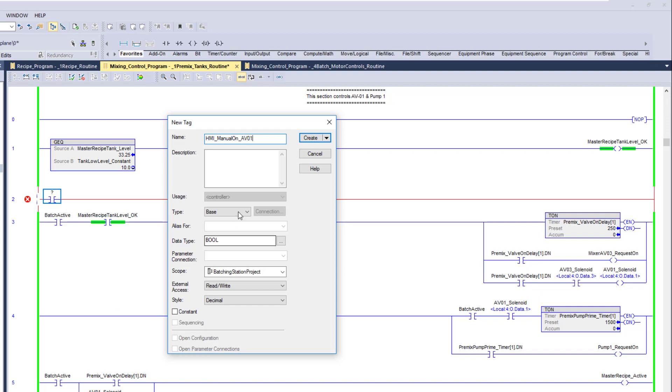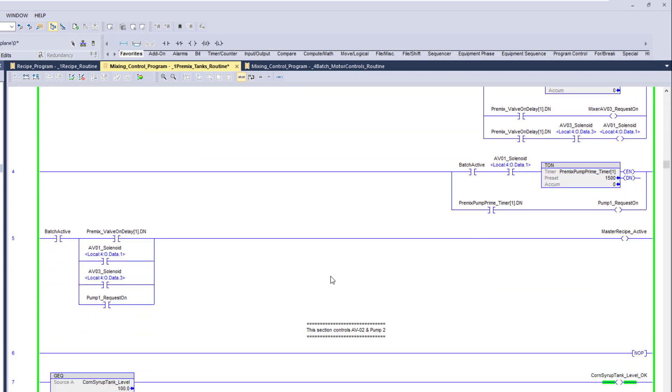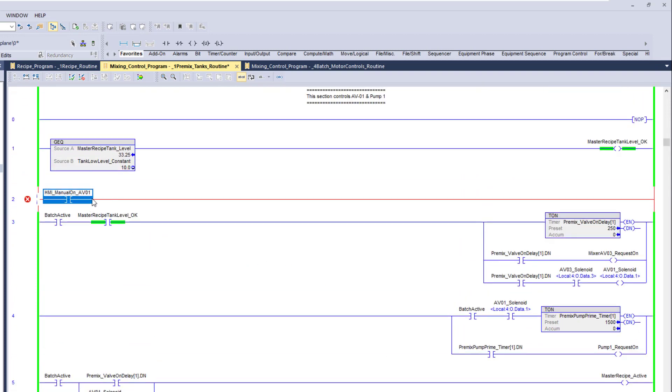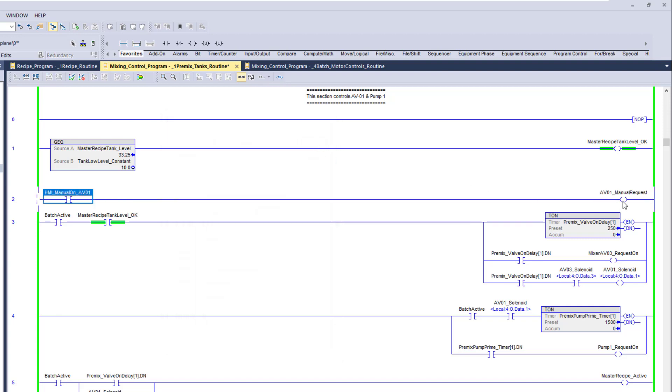This is really simple. Then what we'll do is come in here and do a request — we'll call it 'AV01 Manual Request'. I like to keep everything capitalized just to keep it simple, so we'll make it like that.